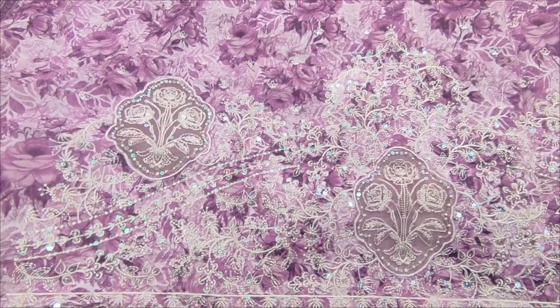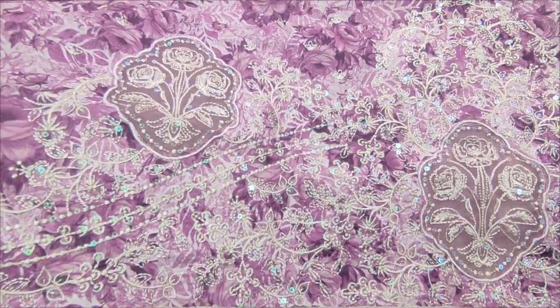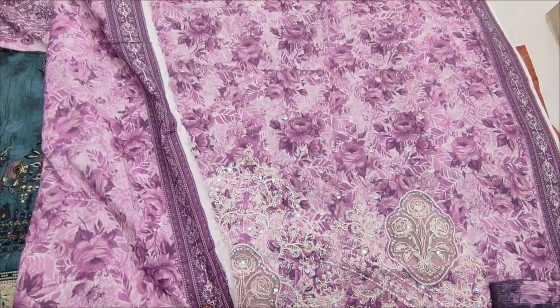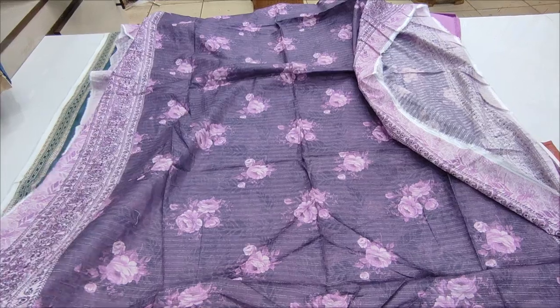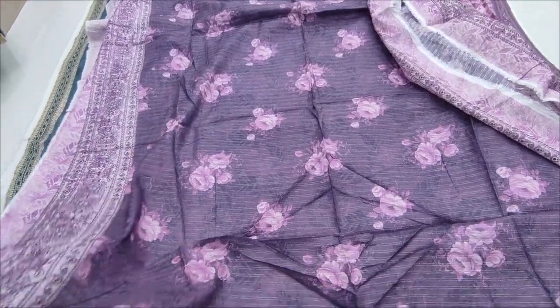This is a diamond. Backhand sleeve is printed. Print trousers. Printed lawns.